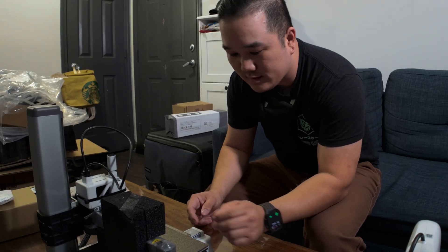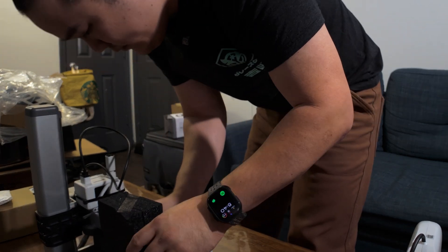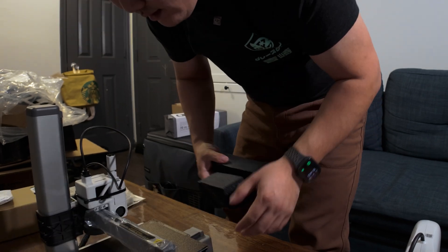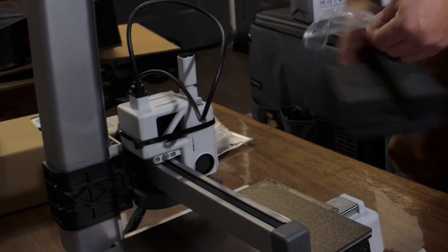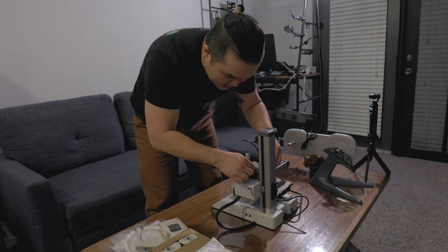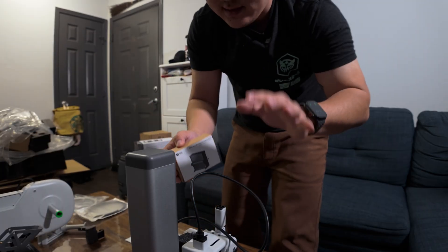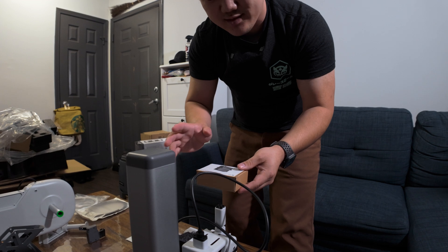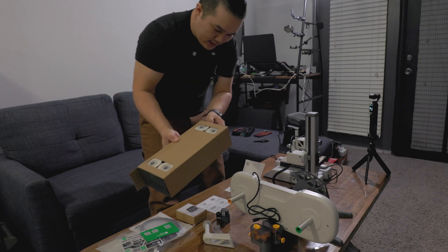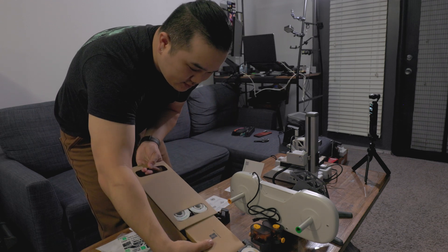So we have this styrofoam here. How does this come off? I don't want to force anything — it seems a little tight. It says 'do not grab or press on the X-axis.' We have some styrofoam and a zip tie right there. Now the kit I did get — they include little kits for you to do as a first project. I really like that they include that. Let's see what's in the box — I'm just going to push that through.